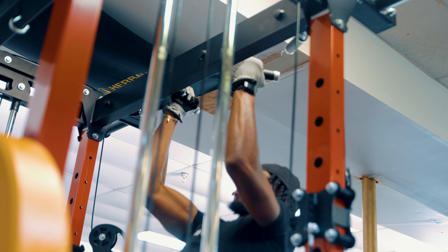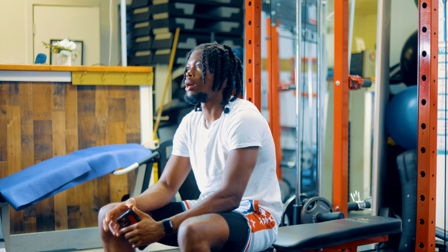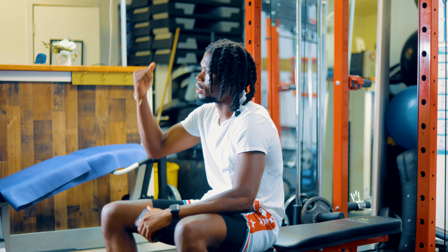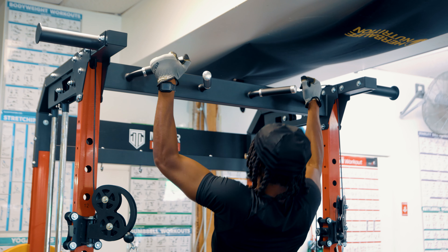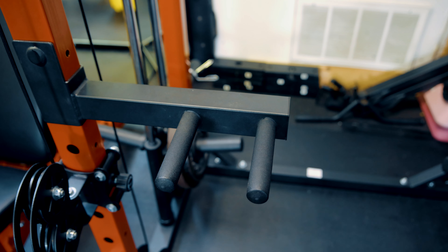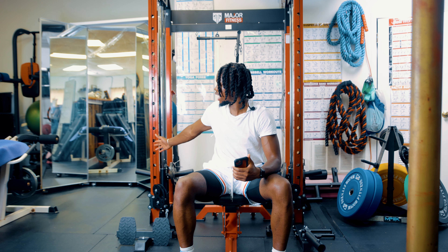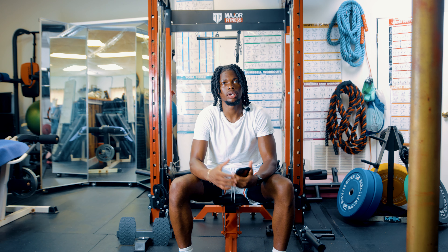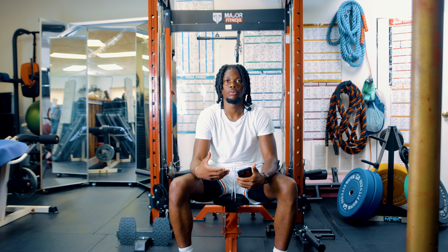I love doing pull-ups — it's one of my main workouts — and having the pull-up bar just makes things ten times easier. Say I want to do a superset, I can get right up on the pull-up bar and do my thing. It comes with different angles and handles, so whether you want wide grip or close grip, you can do whatever you need. This also comes with a dip system attachment. If you want to get some dips in, all you do is attach it on the side and you're good. I like how they incorporated the dip system into an all-in-one power machine.